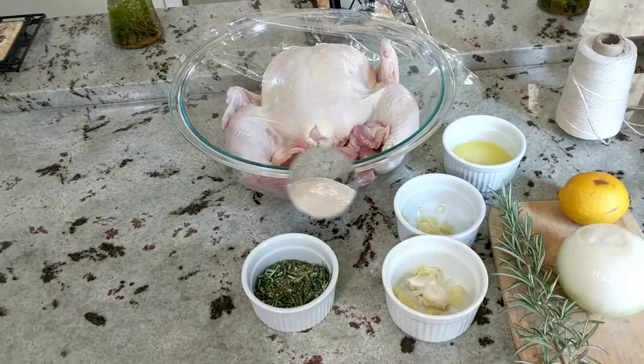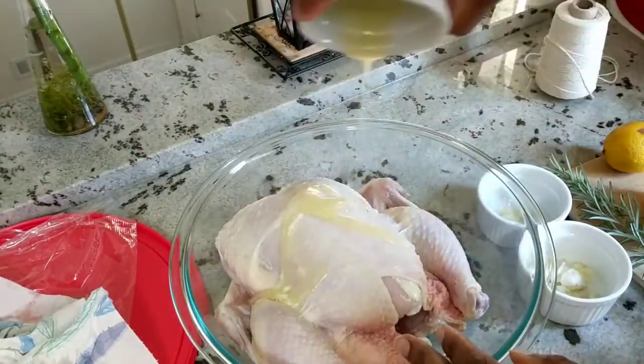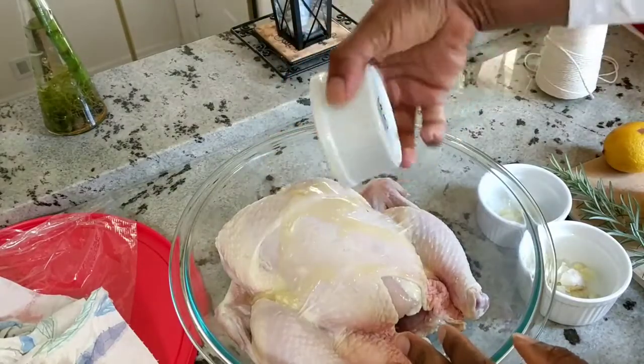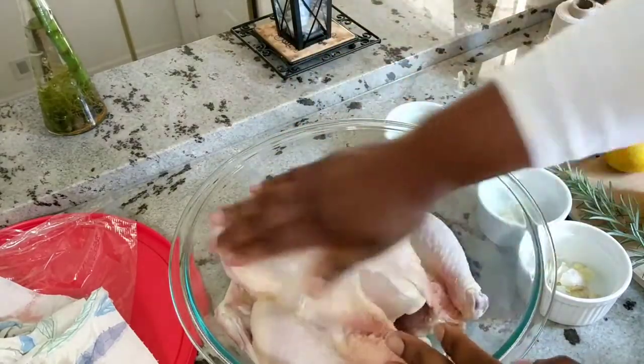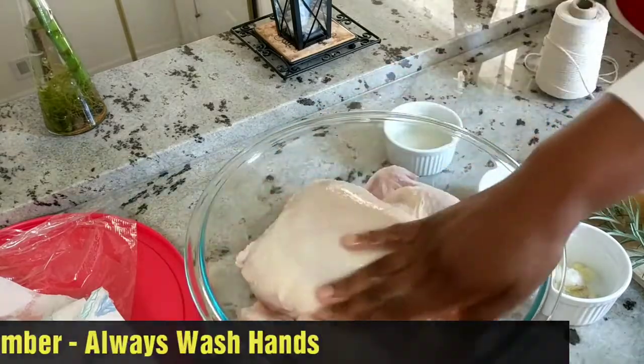If you want to tie up your chicken, there's the kitchen twine I'm going to be using — you can definitely skip that. So I'm going to start by pouring my melted butter onto my chicken and get my hands in there to rub down the chicken with the butter, front and back and on the inside.